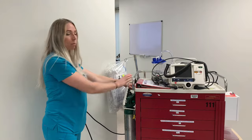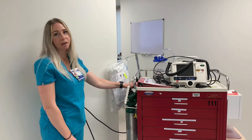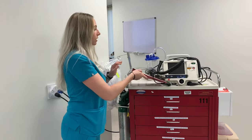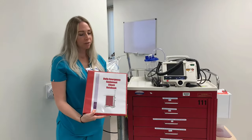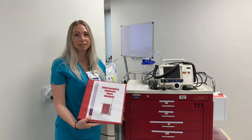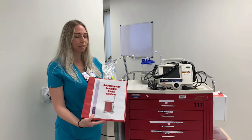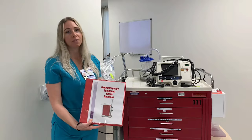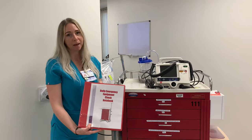That oxygen canister is very important to make sure that it's full, and that's one of the checks that needs to be done daily when the code cart is being checked. Finally we have our red binder. This red binder sits on the top of all of the crash carts. This is going to have your documentation, so if you have a code blue you'll document on the sheet provided. It also contains checklists that need to be completed every 24 hours to make sure that the cart is in working order, and it will also contain an extra pair of defibrillation pads that you can access very easily when you enter the patient's room.